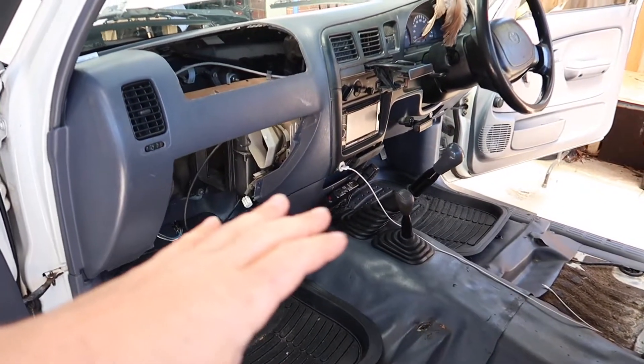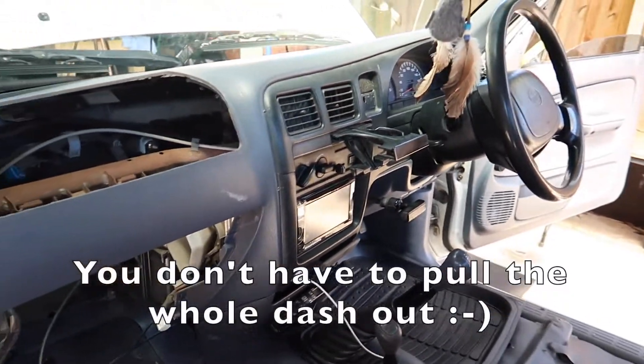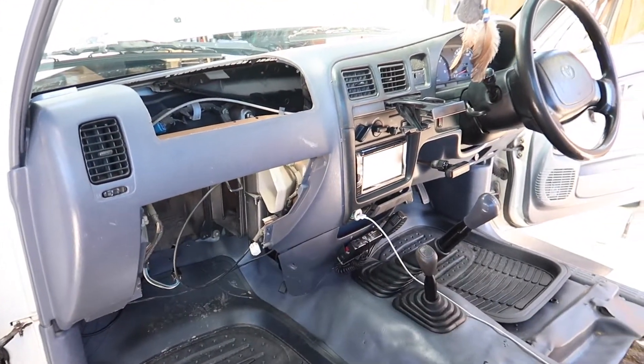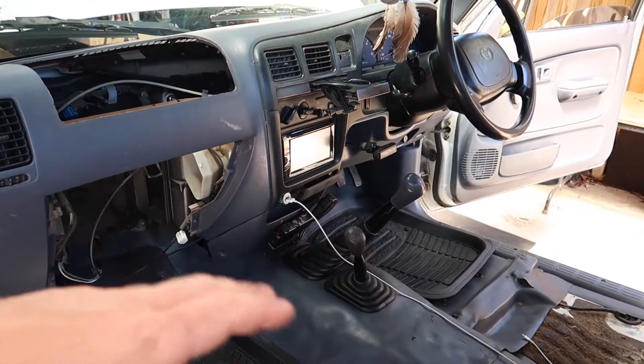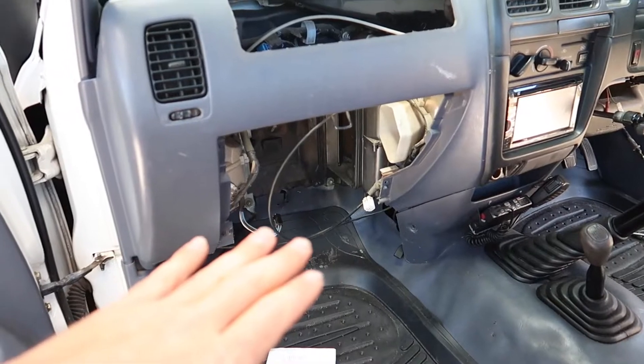I've never done this job before so I don't really know what I'm doing. Pretty sure I have to pull the whole dash out. I can't really give you a step-by-step guide — I'm just going to wing it, do it, and then show you what I've done.